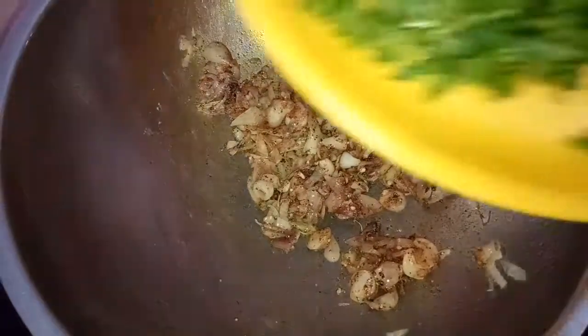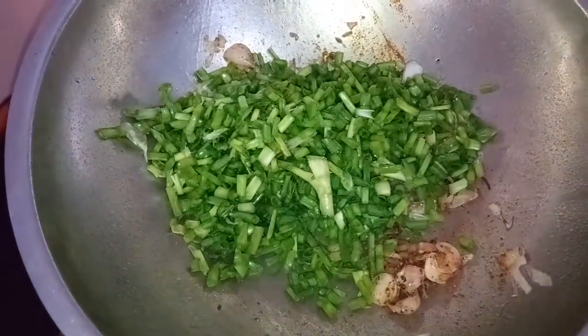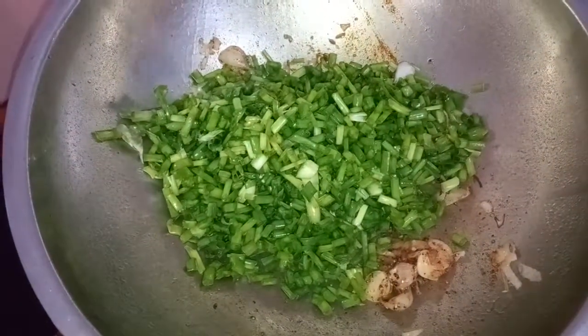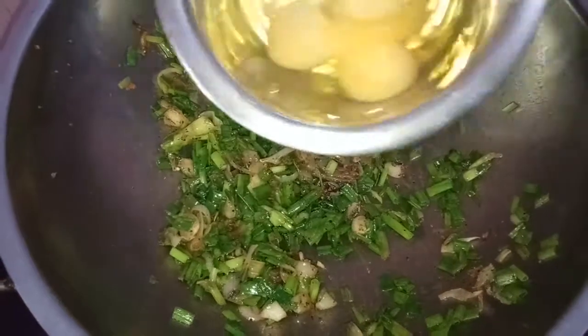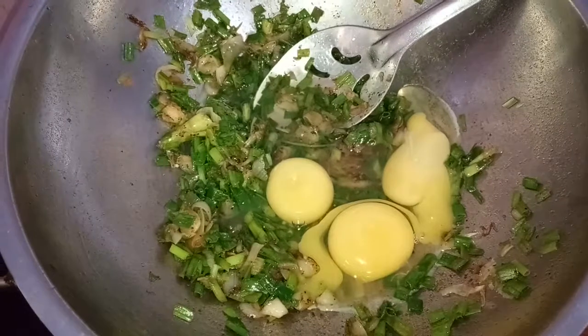This can be made and we cut it. If you want to cut it, you can cut it in a nice way.